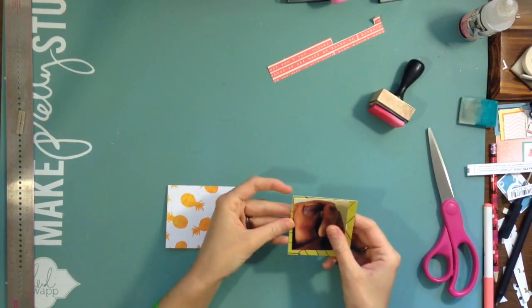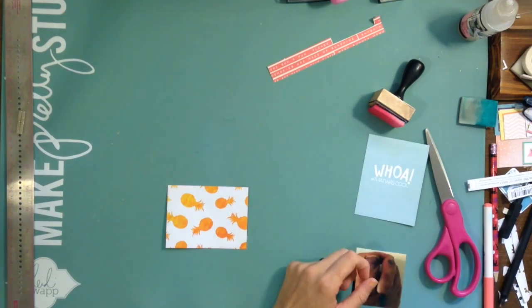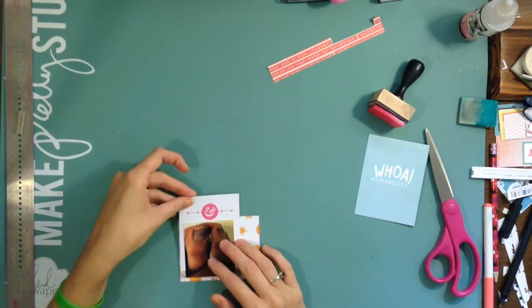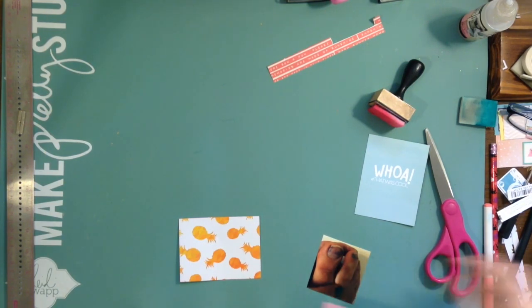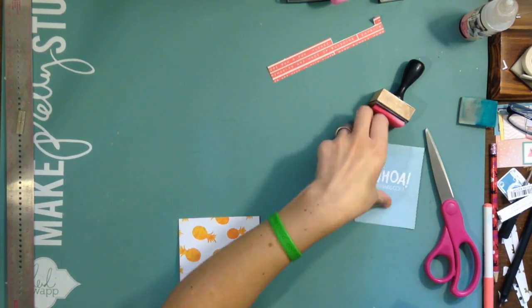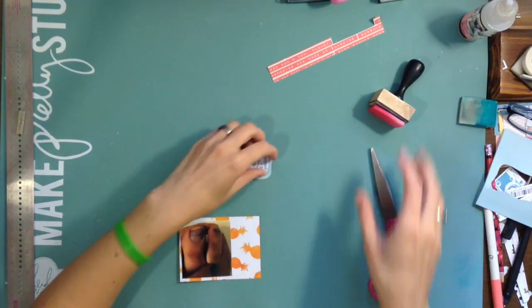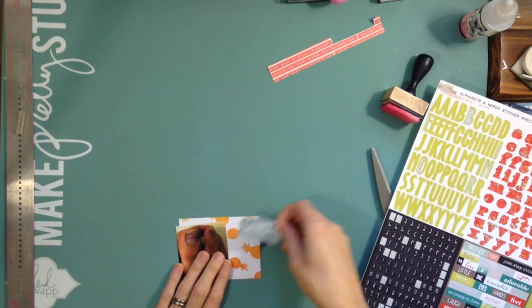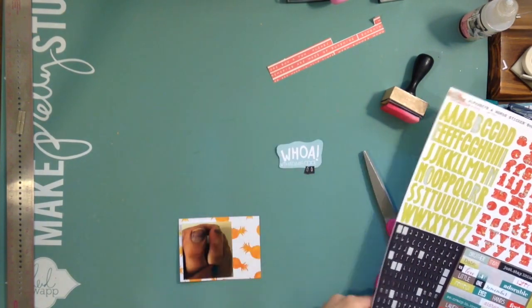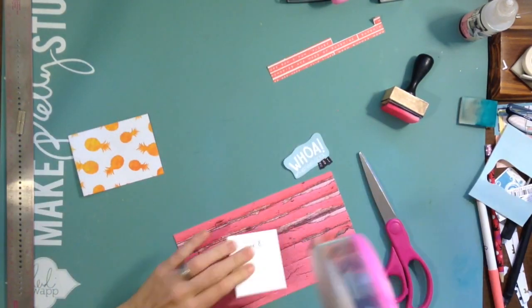This next page is using the layout with the vertical four-by-sixes up at the top and then the horizontal three-by-fours down at the bottom. I'm running out of Design A from Becky Higgins, which I really like, but instead of going out and picking up more I'm going to try to use some of the other designs I have in the big mixed box.